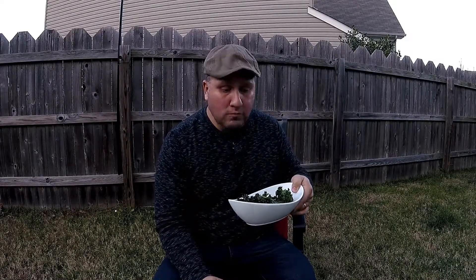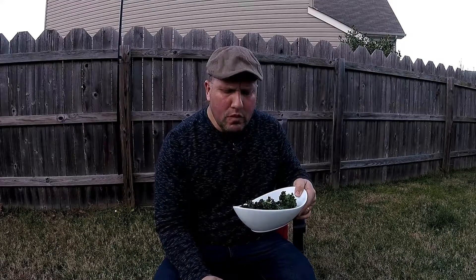Real simple — just fresh kale, some sea salt, some pepper, and then an oven. Bake it for 20 minutes, that's it. Captain Flavor kale chips — thanks for watching!